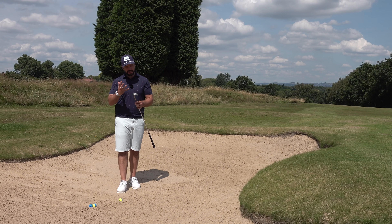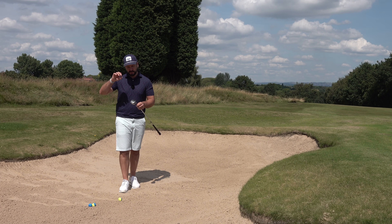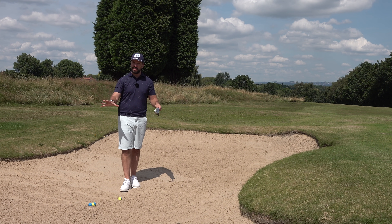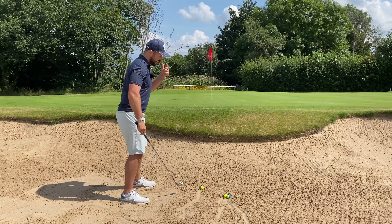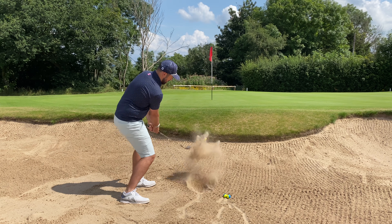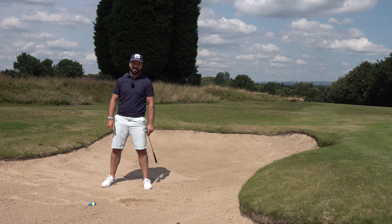You may ask yourself what is this club besmirching my professional hands, but I wanted to start off this video talking about the equipment you're using to escape greenside bunkers. Sand wedge or lob wedge lofts usually range from about 54 to about 64 degrees, and generally speaking the higher the loft around the green the easier it is to splash that ball out towards the hole.